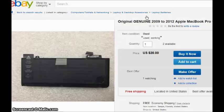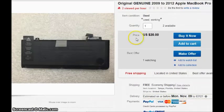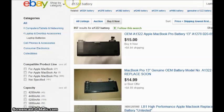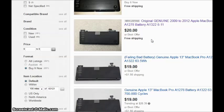Here's another one that says 'used working.' Looking at the description: original genuine 2009 to 2012 Apple MacBook battery, capacity 81 to 84%, price is $20 — I would get that one immediately. The reason is because it says genuine, as opposed to an aftermarket one. It should take anywhere from three to five days to get to you. If you want to narrow your search, you could type 'genuine' as well to bring the genuine ones up closer. Thanks for watching, have a good day.